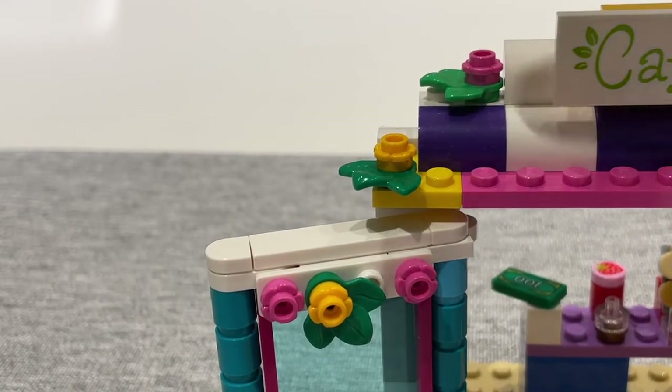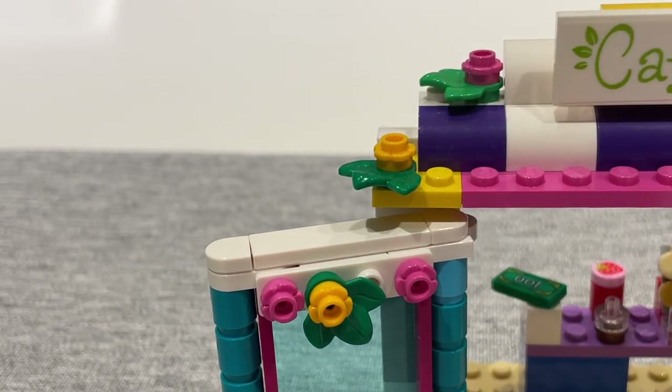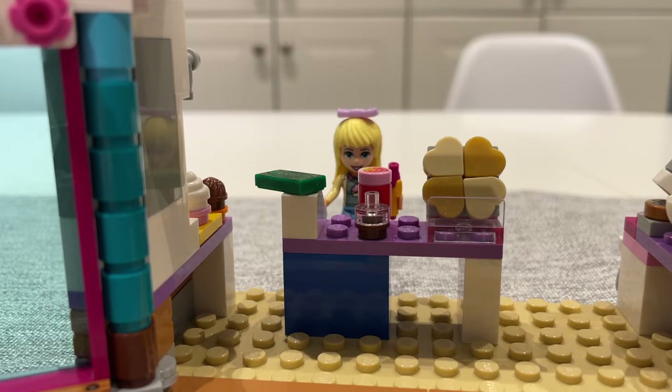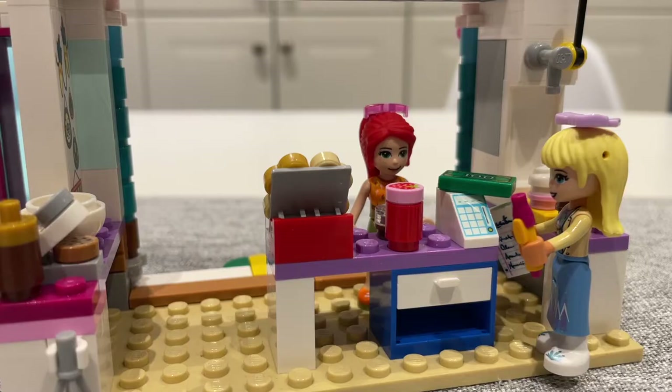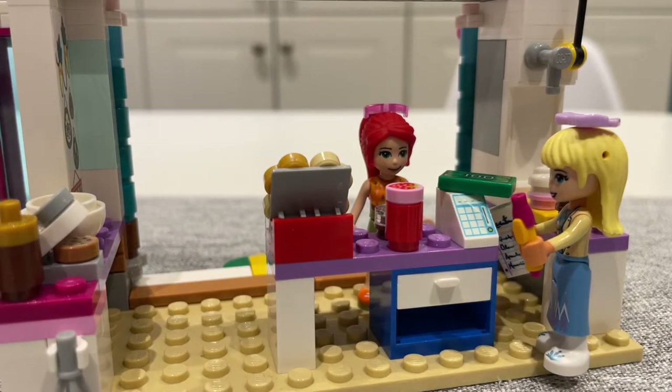I especially love these floral pieces on the edge of the building — they give it a bit of a park feel. Within the storefront we have a customer service counter with a cashier, a strawberry jam bottle, a chocolate sauce bottle, and a display case showcasing all the waffles that a customer can purchase. On the back side of the counter there's actually a drawer where Stephanie can store her stuff.